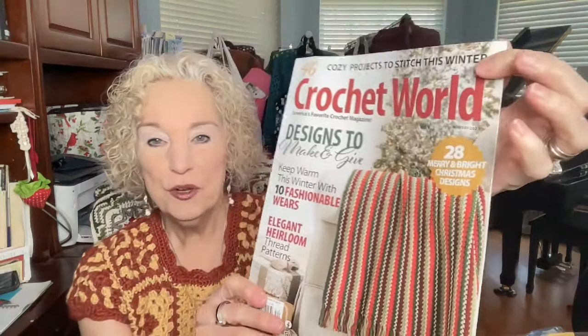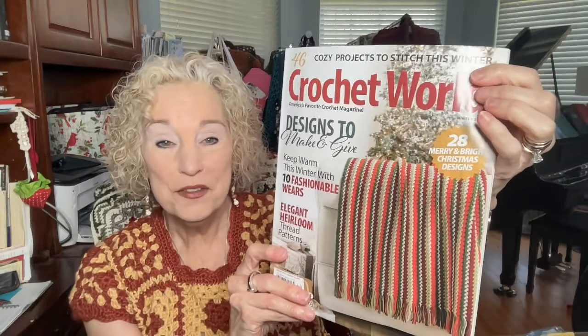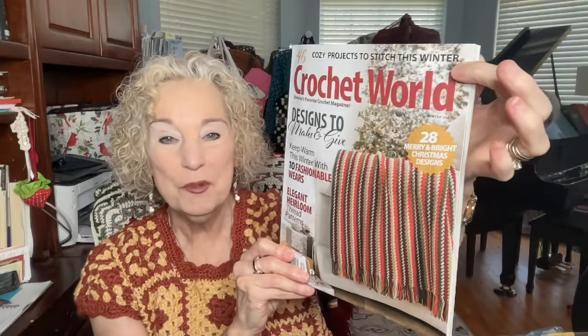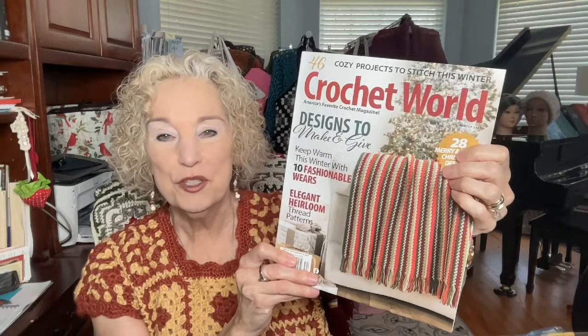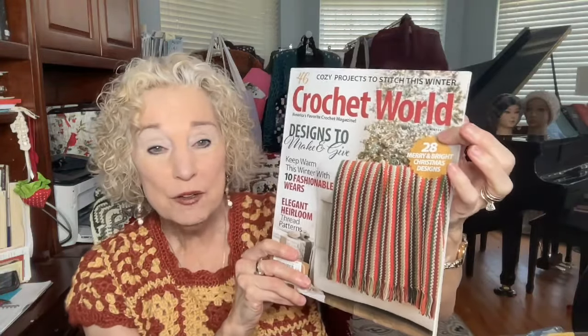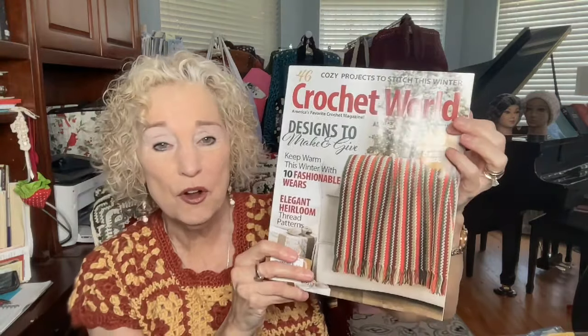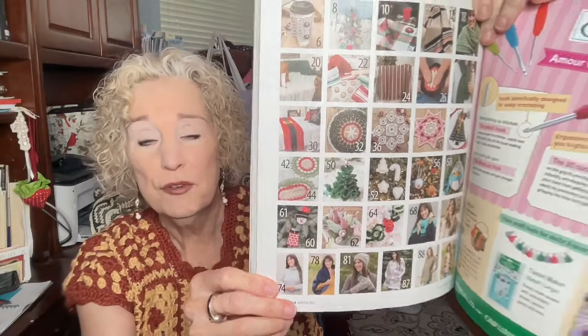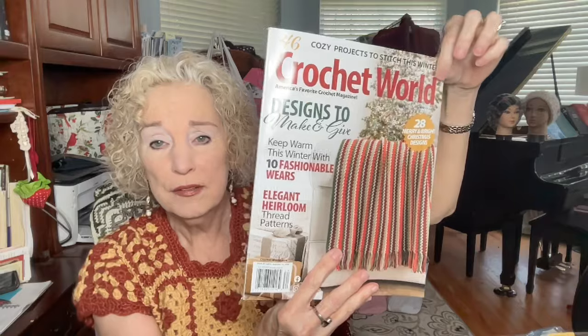Also next week: a Crochet World magazine from Winter 2023 — Mr. On The Hook brought it in and I just found it on the shelf this morning. It has all kinds of beautiful patterns for gifts or for yourself. Use the word 'world' in your comment to enter for that one.